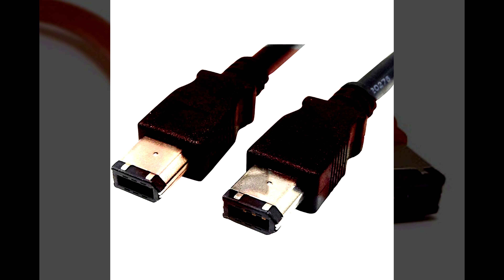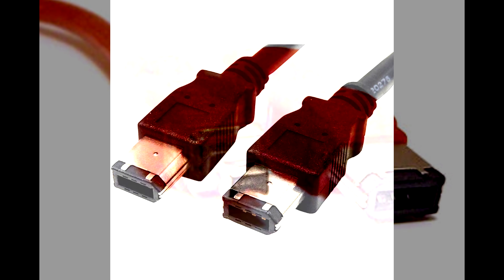FireWire is a connection standard that had its heyday maybe 10 or 15 years ago. In this time it was a fast alternative to USB, but gradually USB won out.